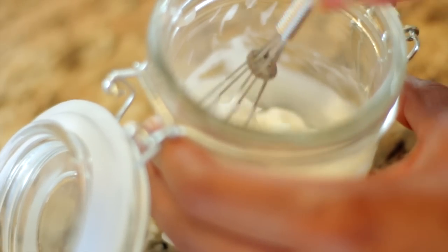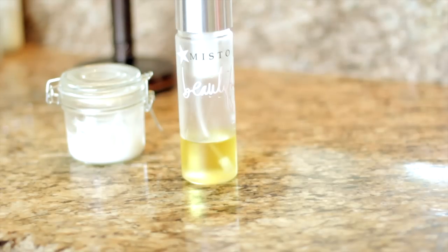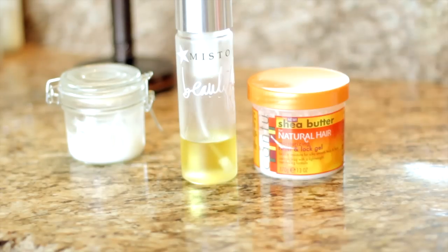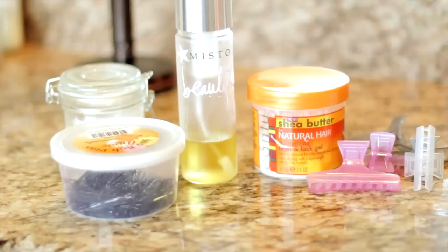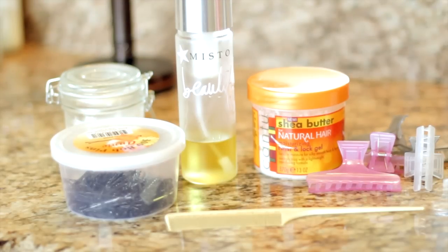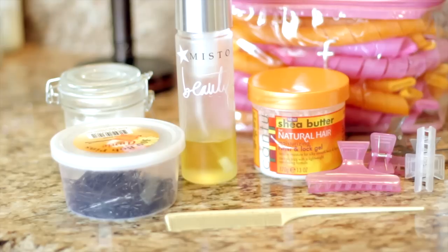For the hairstyle you're going to need the leave-in you're about to get, your hair oil, the Cantu Shea Butter Twist and Lock Gel that I've used in other styles, clamps to separate your sections, bobby pins to pin up your hair, your rat tail comb to part neat sections for the curl formers so they don't snag, and of course you're going to need the curl formers — the 40 count for this.